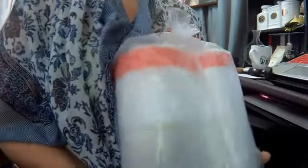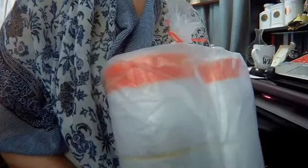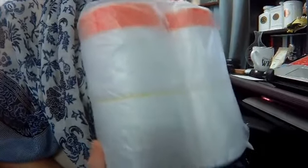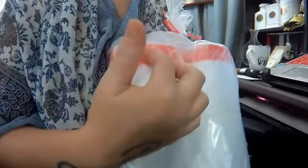Hello everyone, it is I, the faceless reviewer. Today I have for you a review on Pecky's drawstring trash bags. These are their 13-gallon clear bags with the red drawstring at the top.